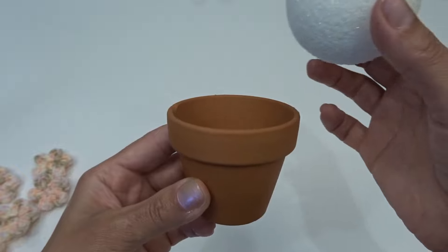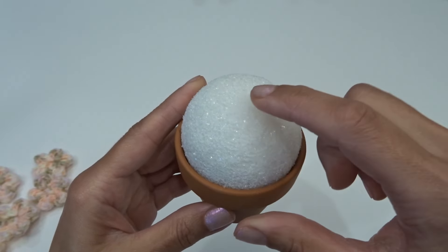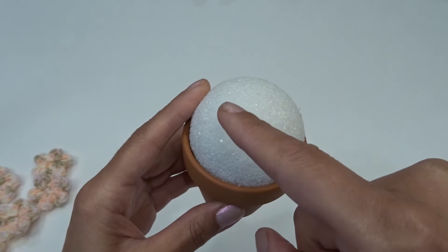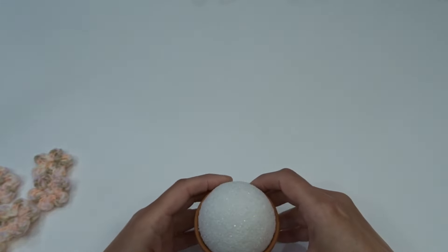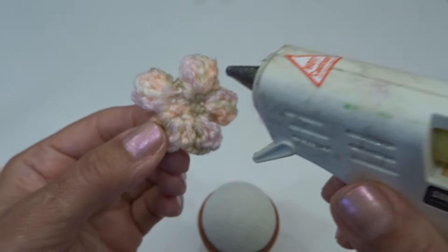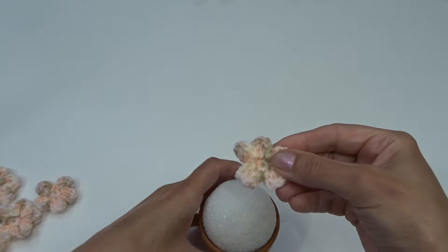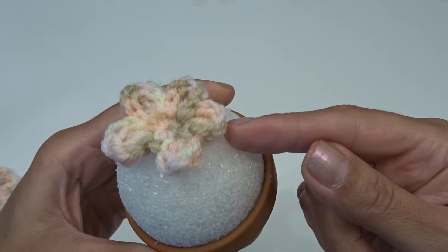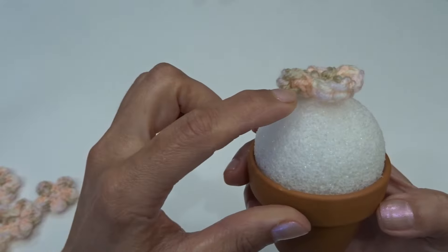Go ahead and choose your ceramic pot and make sure your styrofoam ball is fitting. I like to start gluing my flower right in the center on top, and then come on this side and then this side — so I'm going to glue those flowers first. Starting right in the center, coming to the back, I'm going to add a little bit of glue right in the middle and then place it right in the middle center. Then I'm going to come on this side and place two more flowers here, glue them down and repeat the same thing on this side.